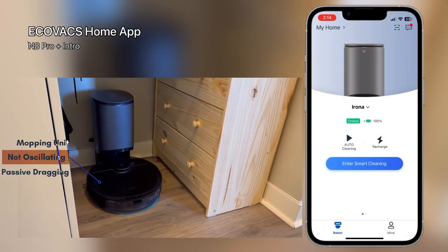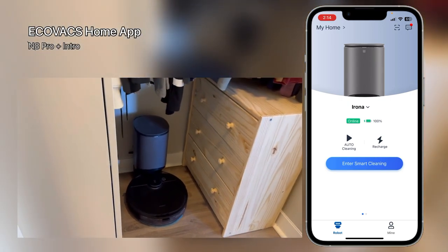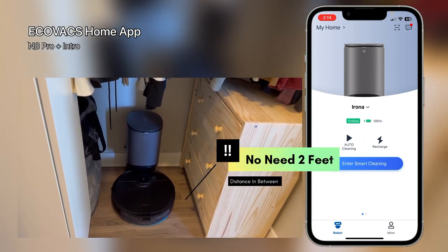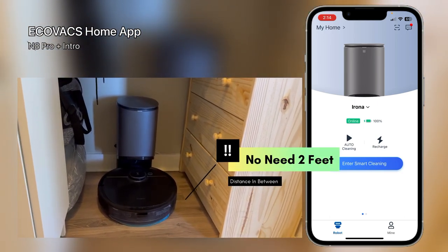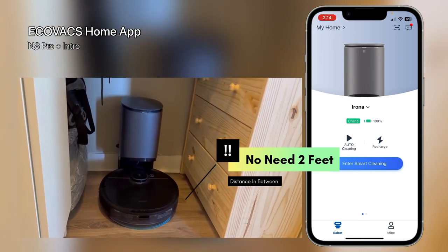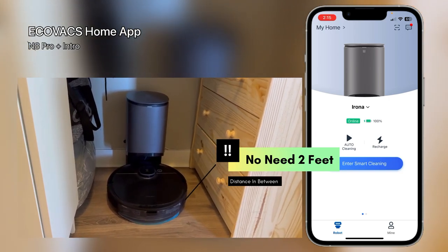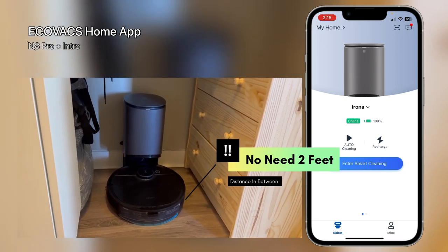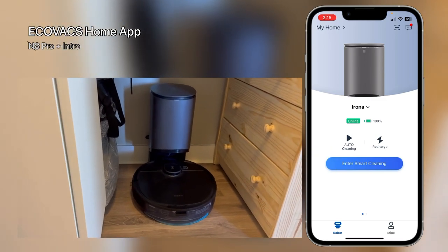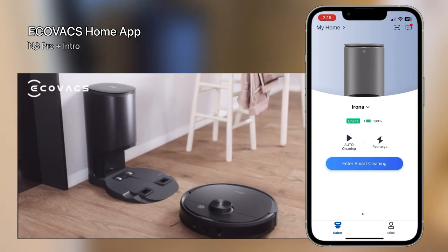Let's start here with a quick review of the device itself. As you can see it's very compact, so it doesn't take a lot of space in a wardrobe. In the manual it says it needs at least two feet from the sides for efficient parking, but it seems smart enough to find its location without any problem. It just parks itself very easily with no issue.